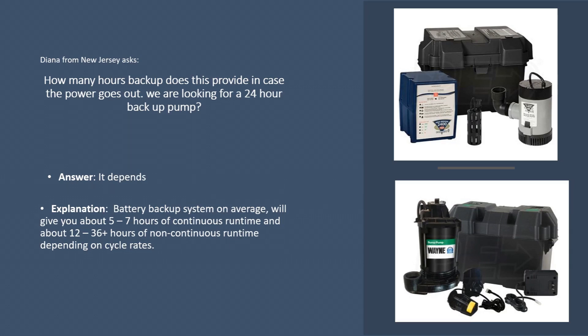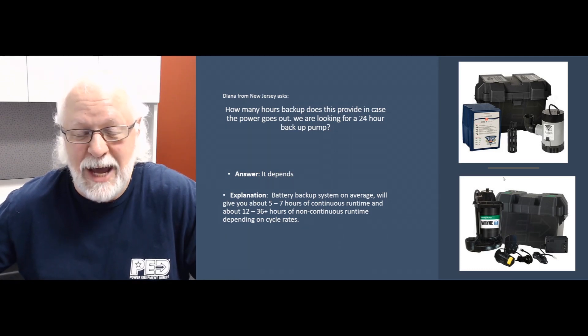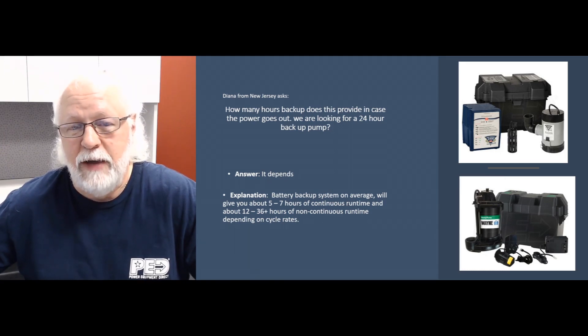Well, Diana, it depends, but what I normally tell people on any battery backup system such as this — you should get about a good five to seven hours continuous runtime, meaning if that pump needs to run continuous non-stop, you should get at least five to seven hours.